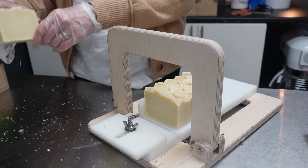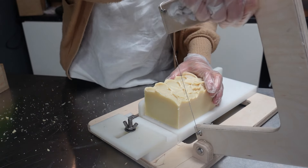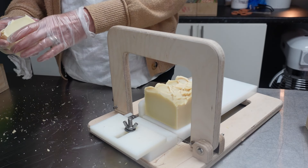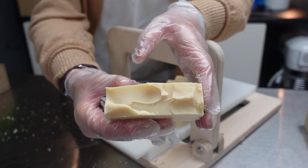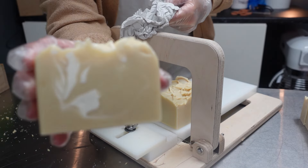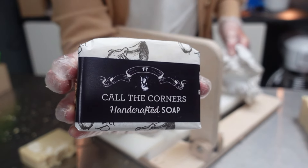My favourite soaps of my own at the moment that I'm using are Money Magic, and my very favourite is called Call the Corners. I didn't do a video on Call the Corners — it looks like this actually, but it's an essential oil blend with some Brazilian yellow clay in it. It's just the most soothing, calming bar of soap I've made in a very long time. Let me show you one in the packet and one out. It's a very simple soap — a white swirl — very similar to the one I'm cutting right now, but it's essential oil.